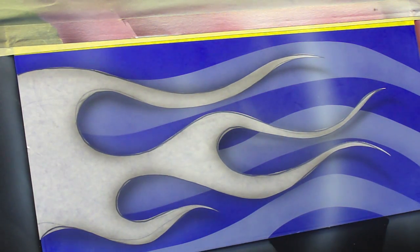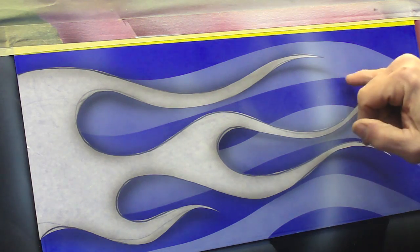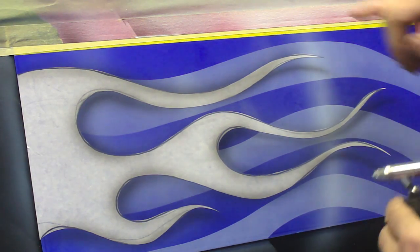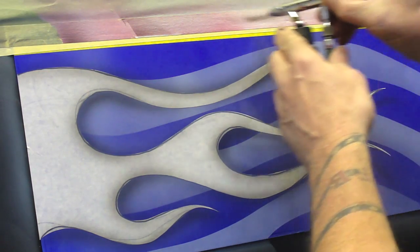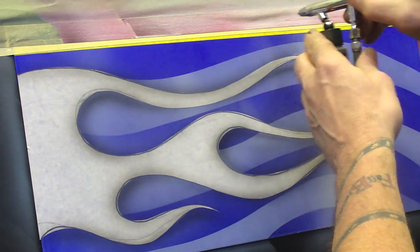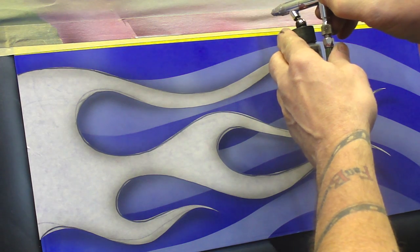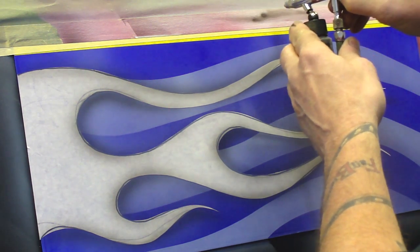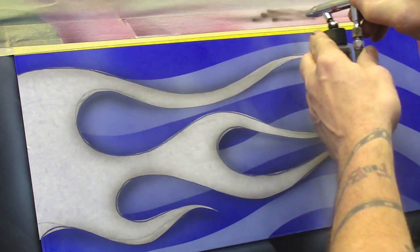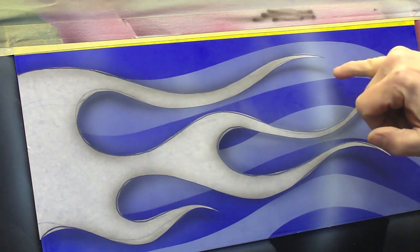Now everybody that's taking a class from me, I say it over and over and over — dagger strokes. This is what a dagger stroke is. I'm going to go right here. That's a nice soft dagger stroke. This part here is not. Can you imagine what that would look like on the end of your tip?